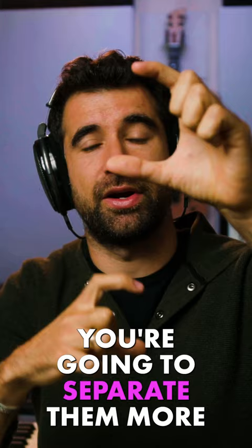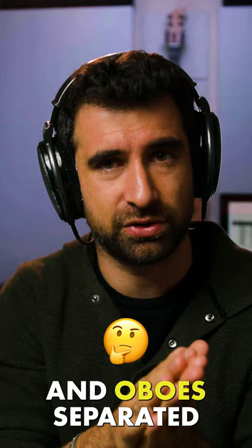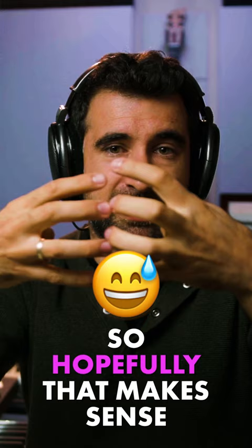For example, if you have flute, flute, oboe, oboe — if you put them overlapping, you're going to hear a mixture of flutes and oboes. The more separated, the more heterogeneous — you're going to hear flute, flute, oboe, oboe distinctly. More homogeneous type of sound versus more heterogeneous type of sound.